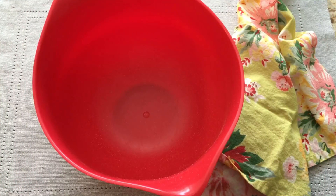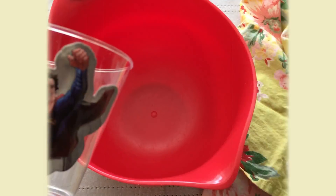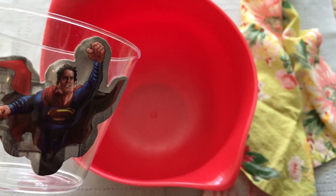Today on Baking with Batman: Crispy Rice Treats. I'm looking forward to this, Batman. And by the way,